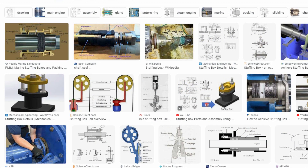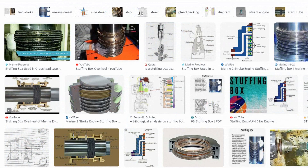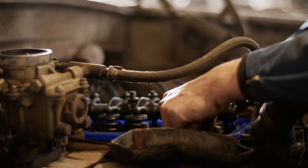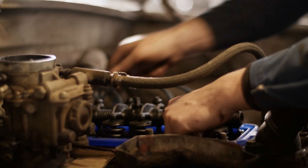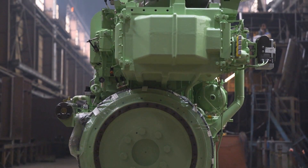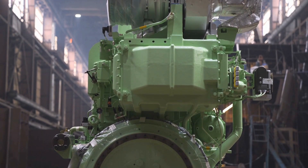The one we're looking at in this video is an engine stuffing box. Now that that's out of the way, let's think about why we have stuffing boxes in the first place. If you've worked with small and medium sized engines, you most likely won't have seen a stuffing box, because they're only fitted to certain types of engine.